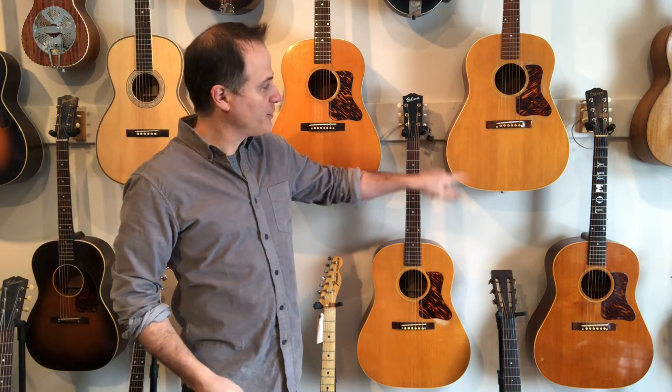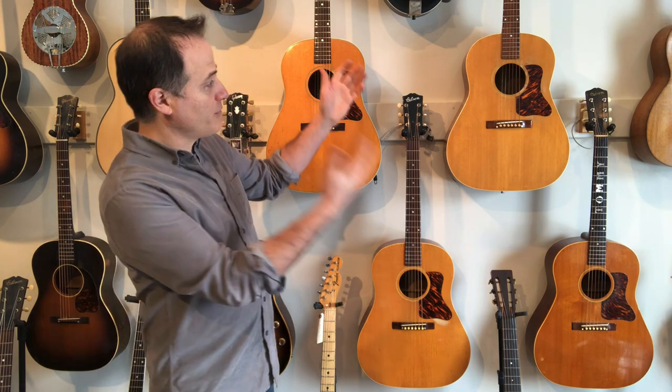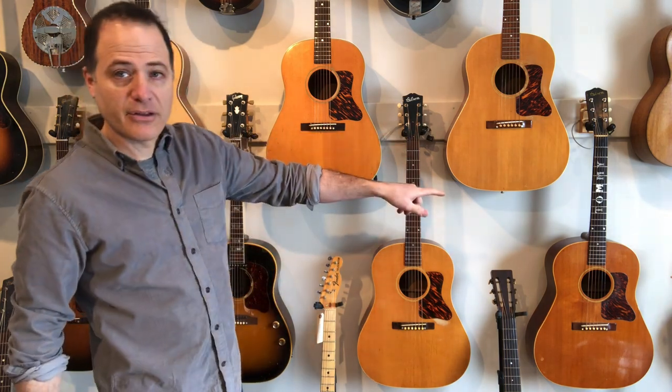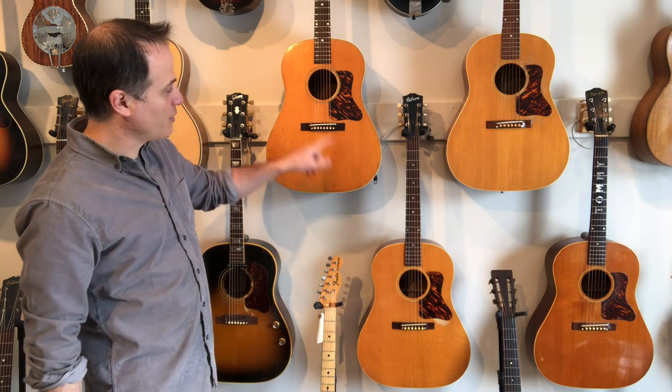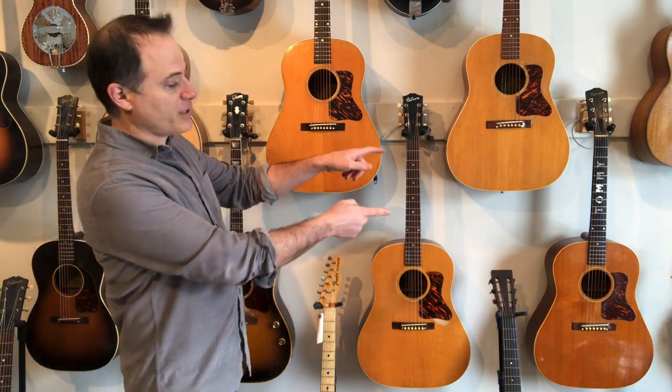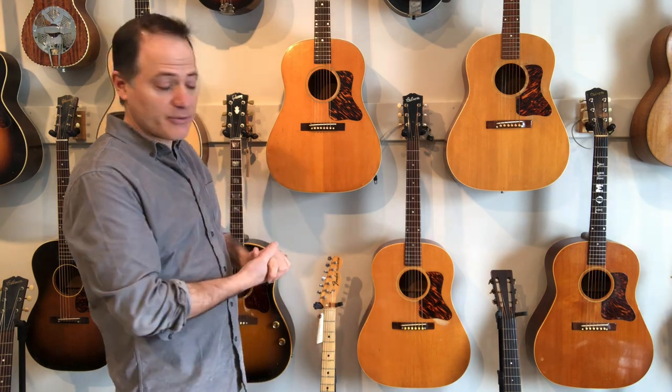The 1940 guitars — these two right over here — from the front you can tell they're 1940, now that you see them relative to the 1941 and 42. If you look at the pickguard material on the 1940 versus the 41 and 42, you'll see it's a different batch of fire strike. Those two pickguards match, and these two pickguards match, but they are different from each other.